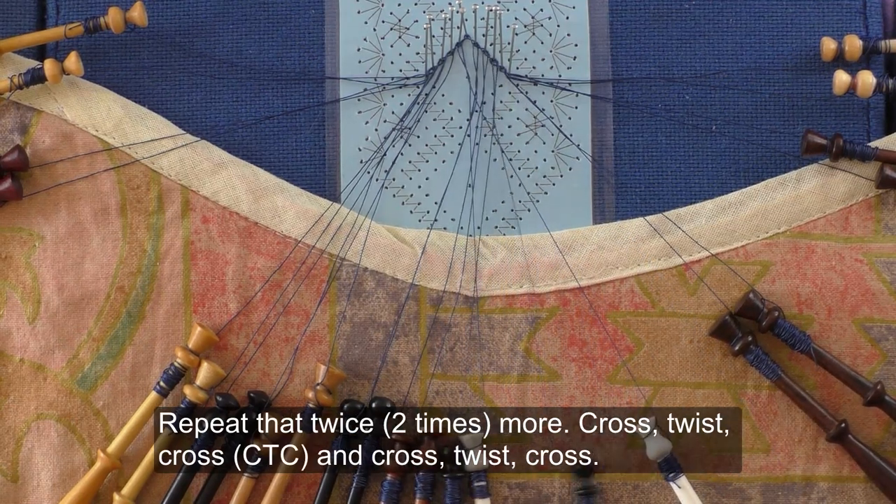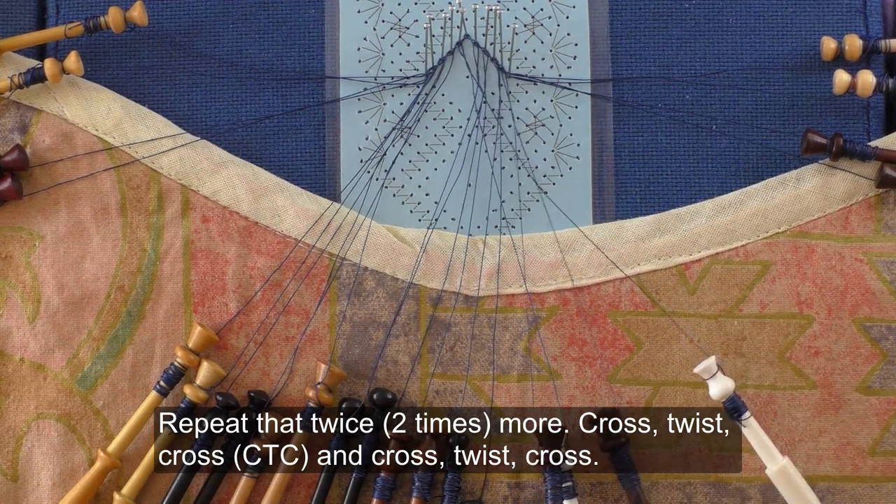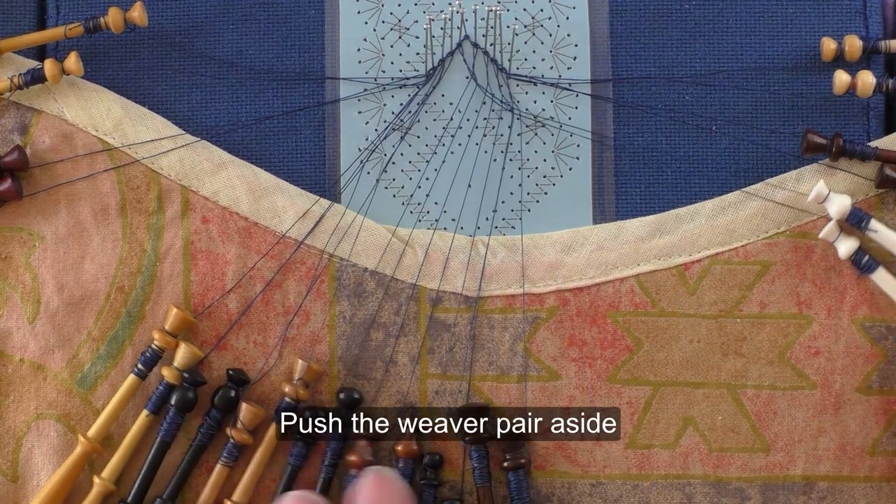Cross, twist, cross and cross, twist, cross. Push the weaver pair aside.